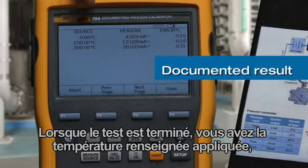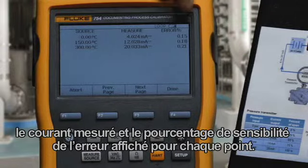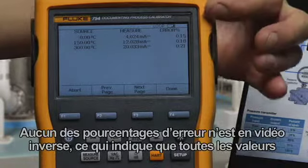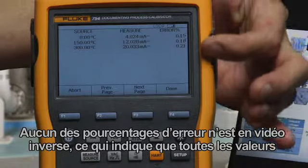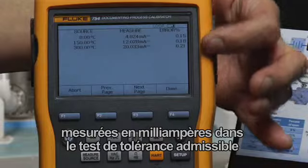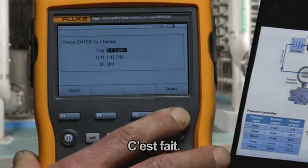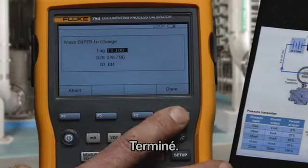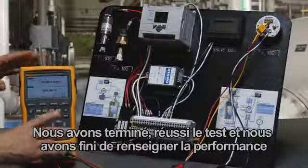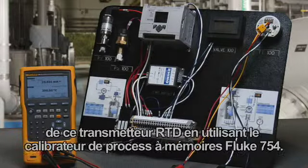When the test is done, you have the documented applied temperature, measured current, and error percent of span for each point. None of the error percents are in reverse video, indicating that all the milliamp measured values are within the allowable test tolerance, and the transmitter passes the calibration test. Done — tagged serial number and ID of who did the work. And we have completed documenting the performance of this RTD transmitter using the 754 documenting process calibrator.